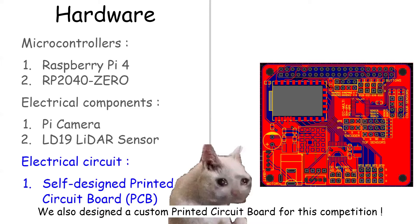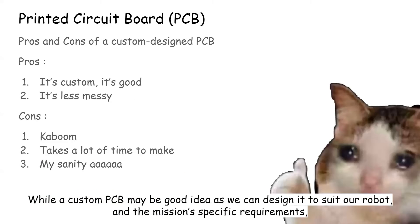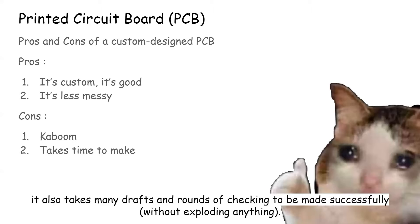We also designed a custom printed circuit board for this competition. While a custom PCB may be a good idea as we can design it to suit our robot and the mission's specific requirements, it also takes many runs and rounds of checking to be made successfully.